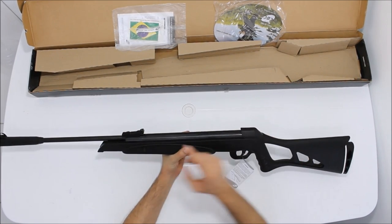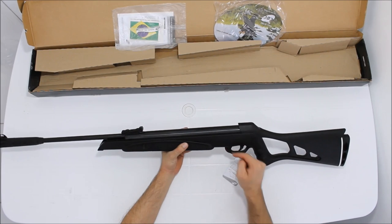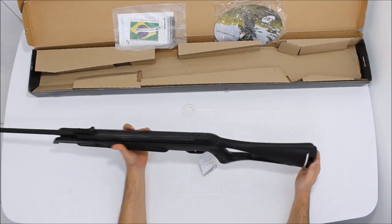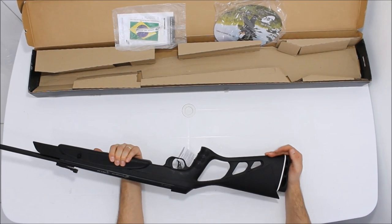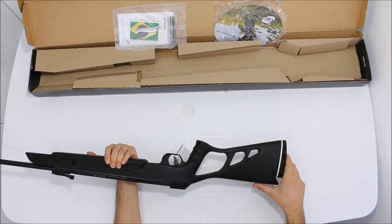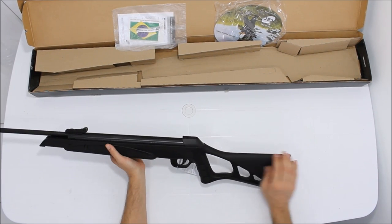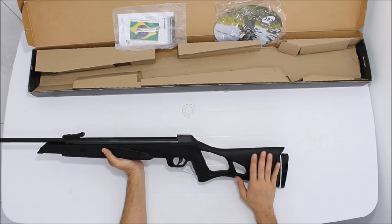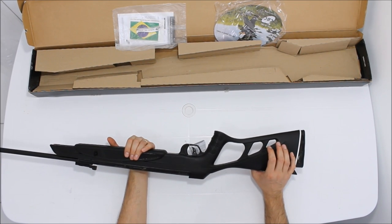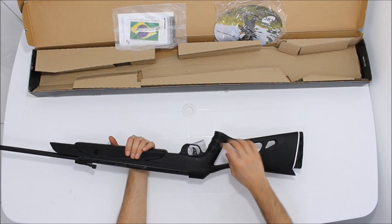Quando você arma a carabina, a trava automática abre e tranca automaticamente. A soleira dela é vazada, em borracha muito macia — muito bacana. O apoio de bochecha (cheekpiece) é bem feito. É uma coronha muito bacana.